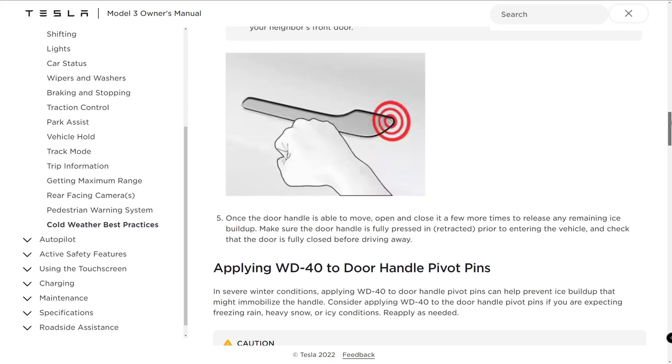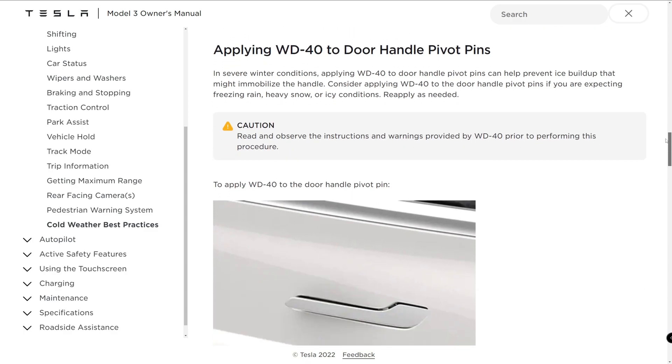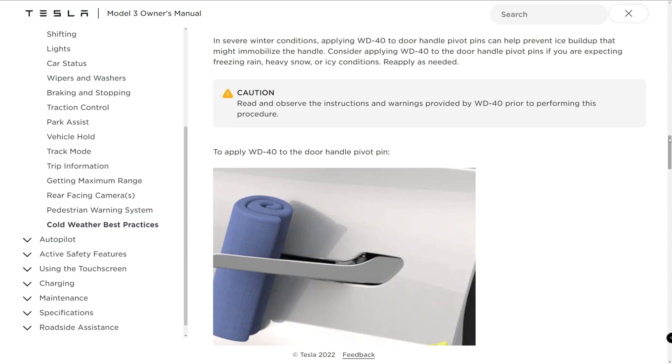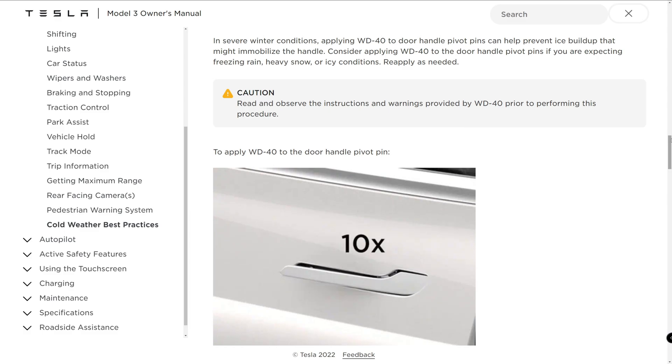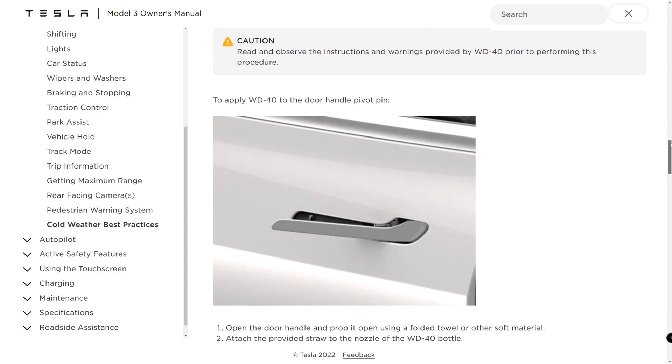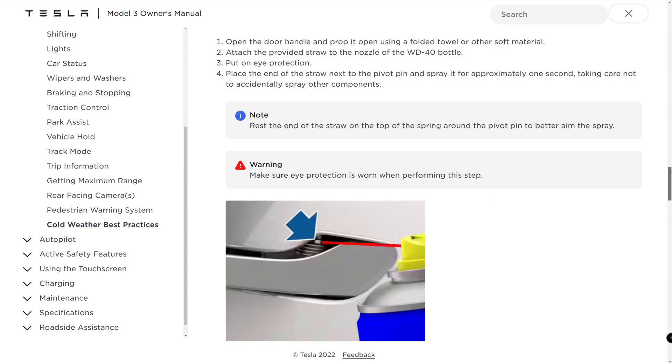In severe weather conditions, applying WD-40 to the door handle pivot pins can help prevent ice buildup that might immobilize the handle. Consider applying WD-40 if you're expecting freezing rain, heavy snow, or icy conditions, and reapply as necessary. First, open the door handle and prop it open using a folded towel or other soft material. Then attach the provided straw to the nozzle of the WD-40 bottle. Put on eye protection. Place the small end of the straw next to the pivot pin and spray for approximately 1 second, taking care not to accidentally spray other components. Remove the towel or soft material.